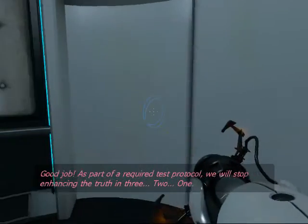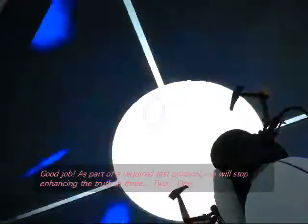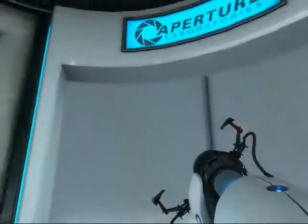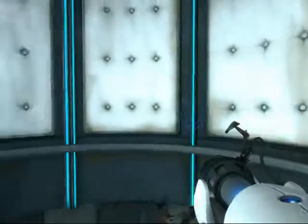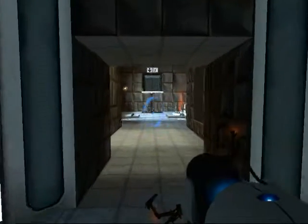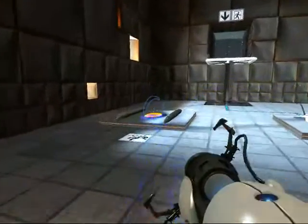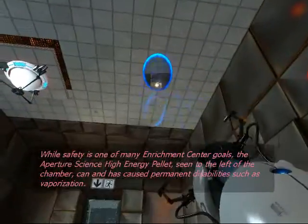As part of a required test protocol, we will stop enhancing the truth in three, two, one. As part of a required test protocol, we will be able to monitor this chamber. Float safety is one of many Enrichment Center goals.